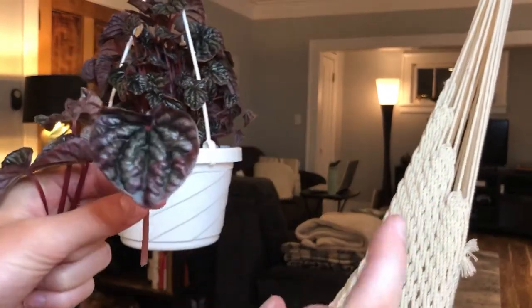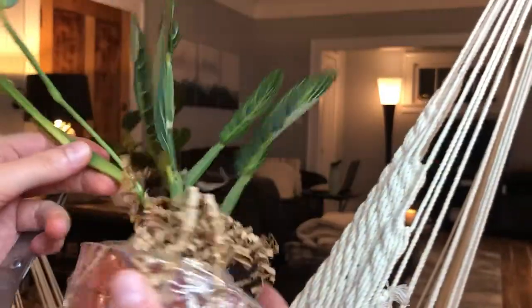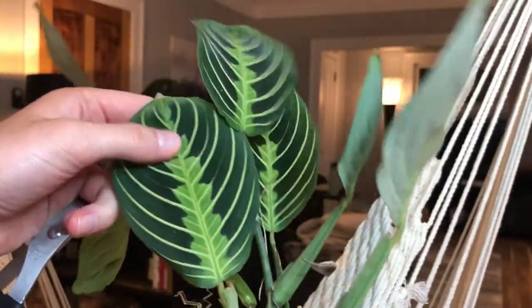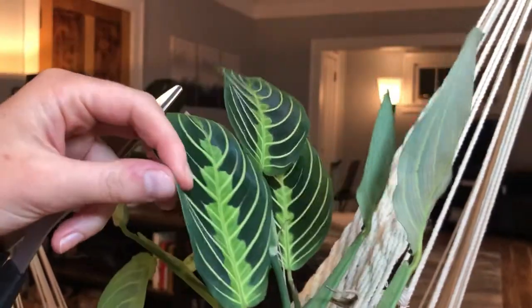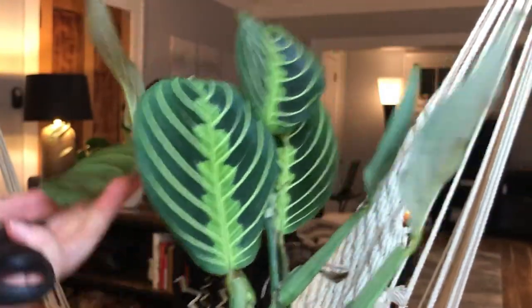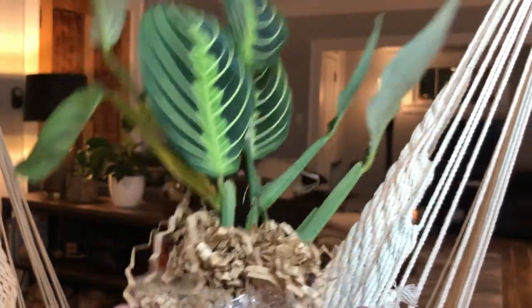Here we have some little clippings — this is literally all you need. I'll show you in a second a Maranta lemon lime. I actually just got this in the mail. They can be a little bit more finicky — they have super thin leaves, and when they're extremely patterned and detailed like this, they can be really delicate. These plants tend to dry out quickly, need a lot of humidity, and propagate a little bit differently — and a tiny bit slower — than vining plants.